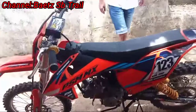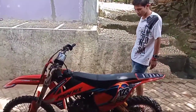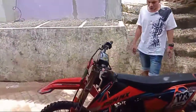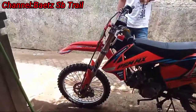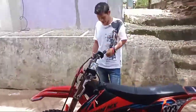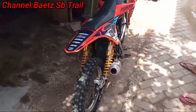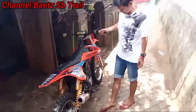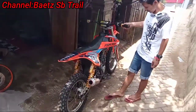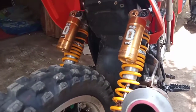Ini body pake apa? Kalau body KTM 2018. Pelek depan ukuran berapa? Kalau belakang 16, pelek KX standar gitu ya ukurannya. Mantep nih guys. Udah kemana aja nih loncatnya nih motor? Kalau ada event pasti dateng ya? Mantep ini.